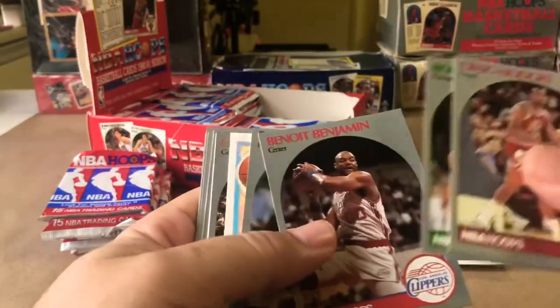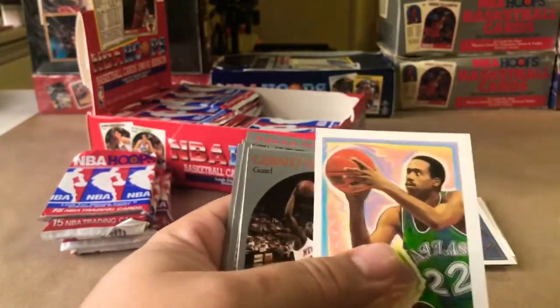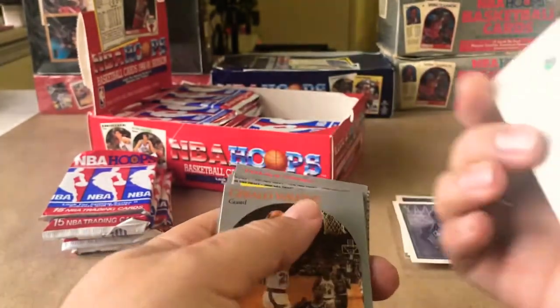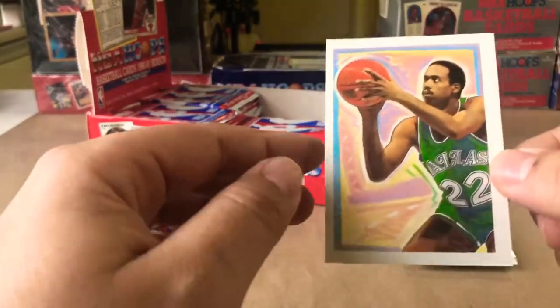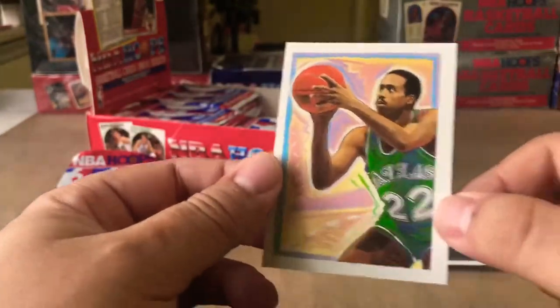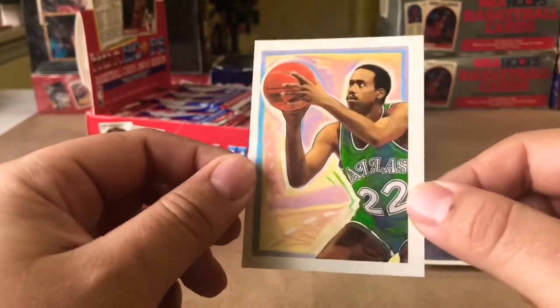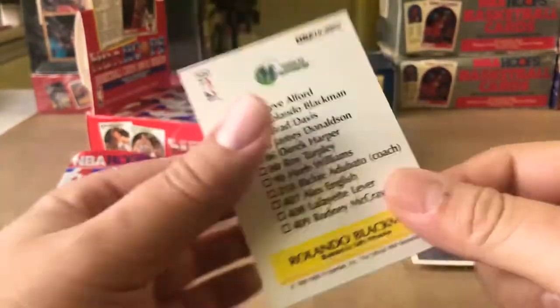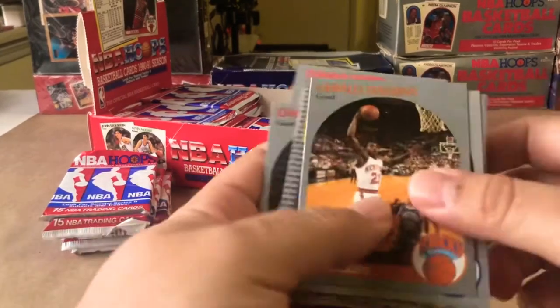Craig Hodges, Benoit Benjamin, Rod Higgins, Rolando Blackman. Just very period-correct artwork — it looks like it would be sitting in a frame in a dentist's office or something. Pretty dope, I really like those cards.